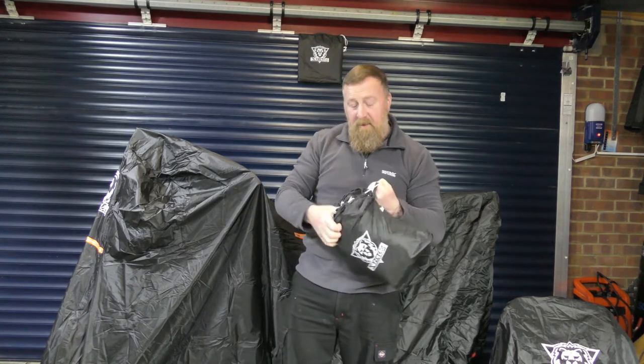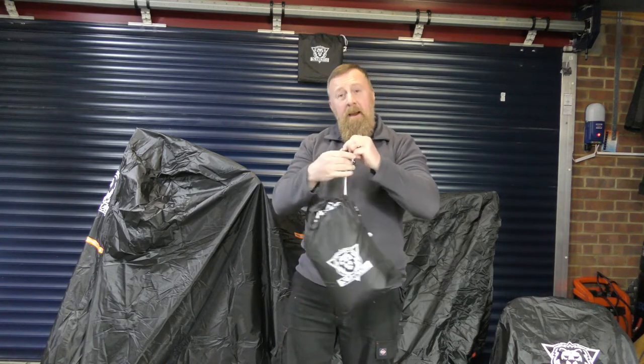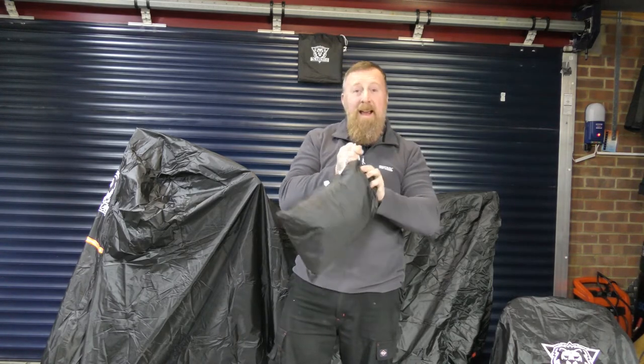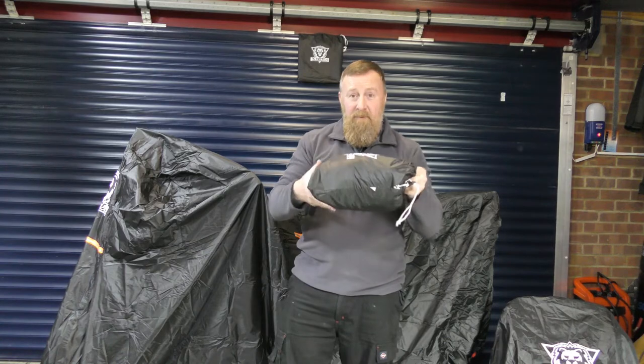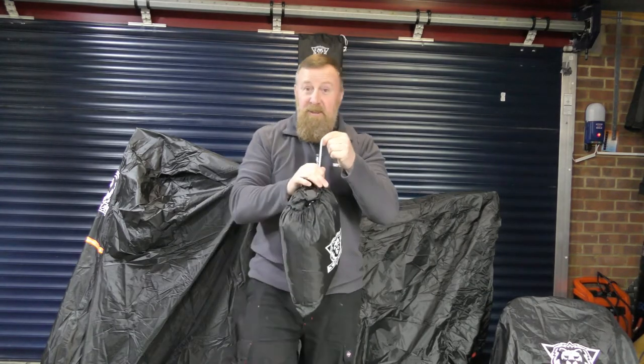When you're finished using your bike cover, remember to shake off any excess water. Then it folds nice and flat back into the bag it came with. This can be placed in your backpack, under the seat, anywhere you wish — nice and flat, with a handy drawstring.